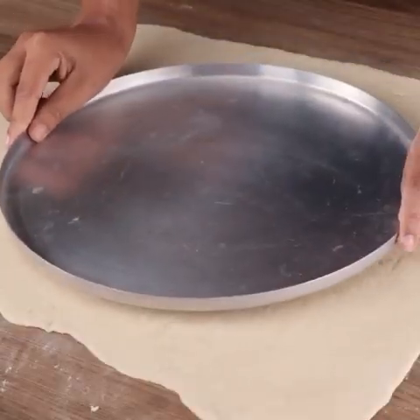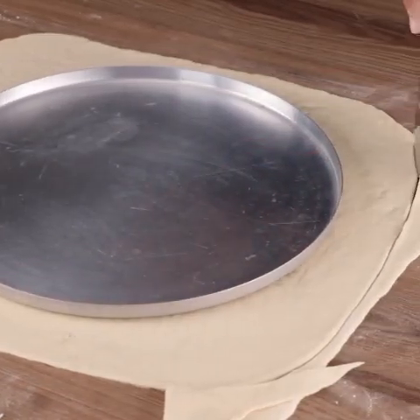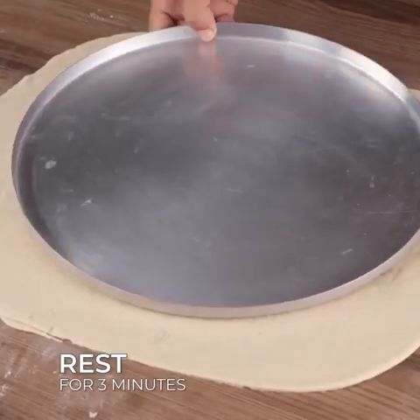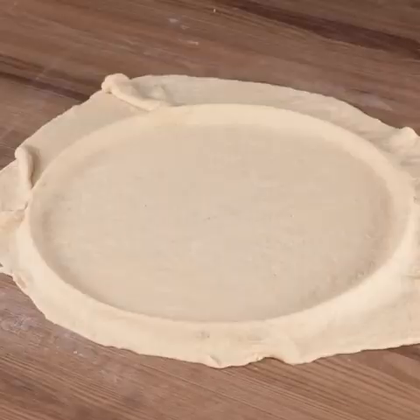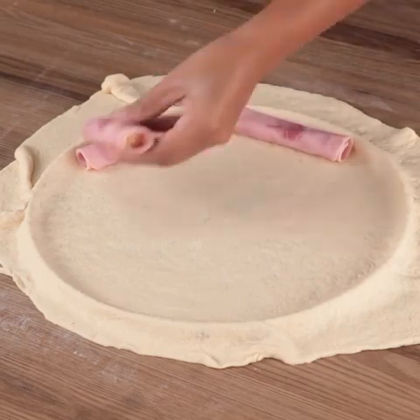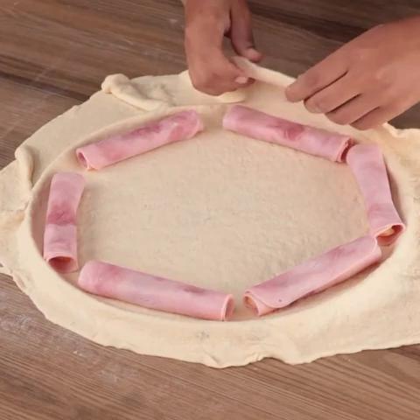To continue, put the dough into a mold. Cut the edges and let it rest for 3 minutes. After that, place this dough on top of the mold and place the ham slices around the edges. Then roll up these edges.